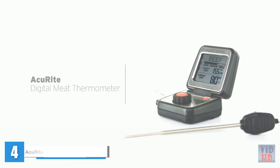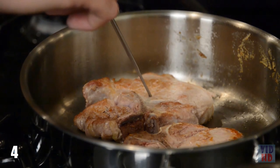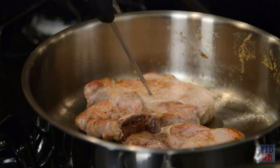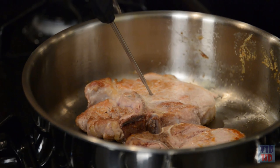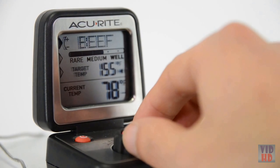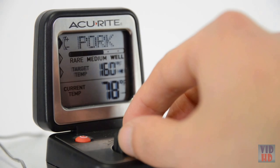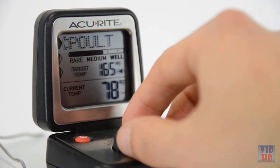Press the hold button to save the reading, then remove the probe. The thermometer saves the reading until the hold button is pressed again to clear the memory. The display automatically turns off after 15 seconds to conserve the battery. Press any button within five minutes to turn the display back on; after five minutes, the thermometer turns off completely.